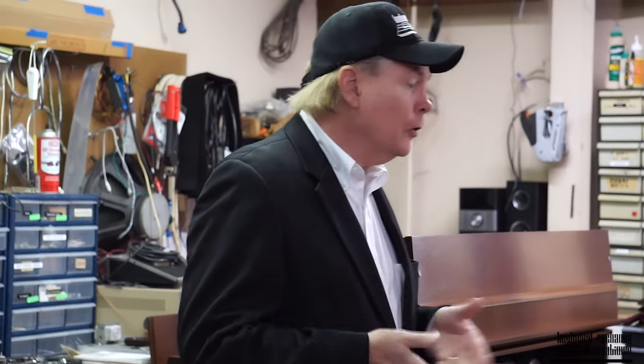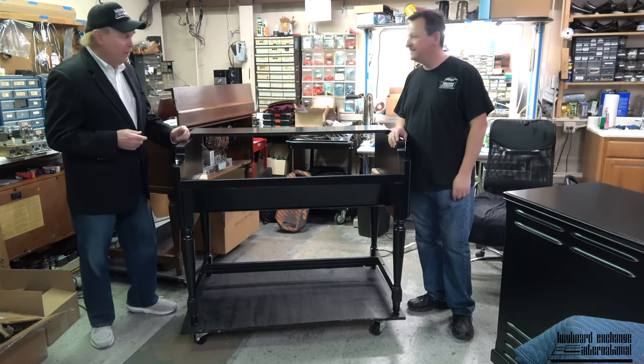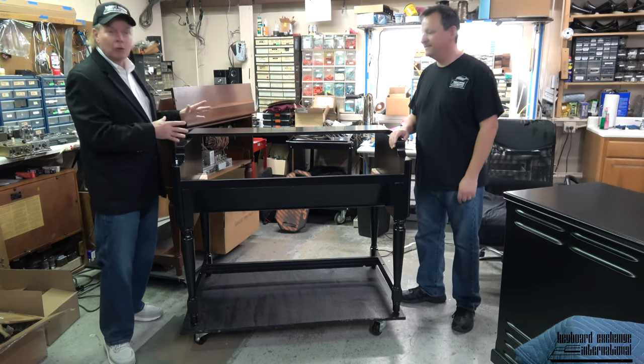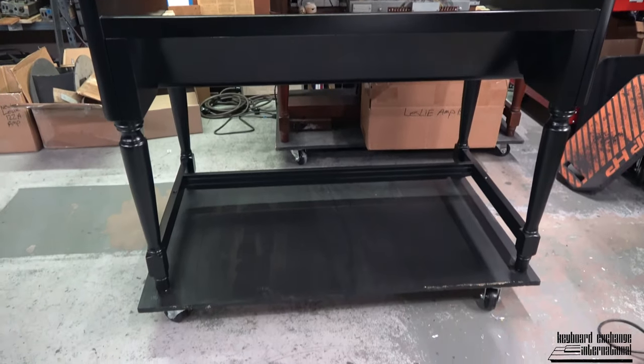The reason I wanted us to make this video together is this is going to be your project coming on Monday. I'm very excited. Well, I'm glad to hear that because this is exciting — we just unloaded this equipment from the van. Thank you for your help with that.